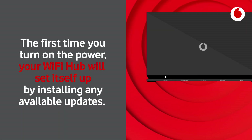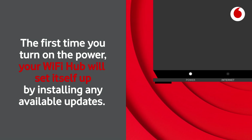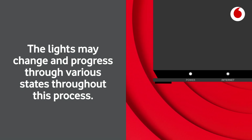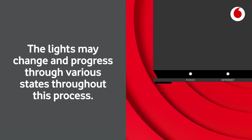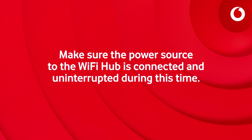The first time you turn on the power, your Wi-Fi hub will set itself up by installing any available updates. The lights may change and progress through various states throughout this process. It can take 20 minutes for these Wi-Fi hub updates to complete. Make sure the power source to the Wi-Fi hub is connected and uninterrupted during this time.